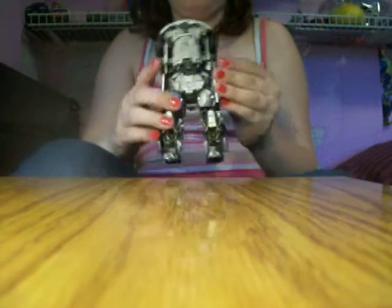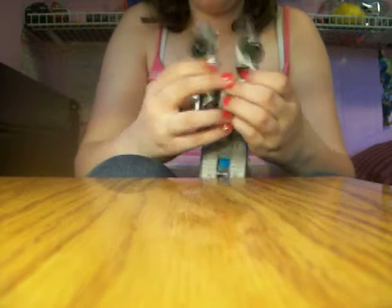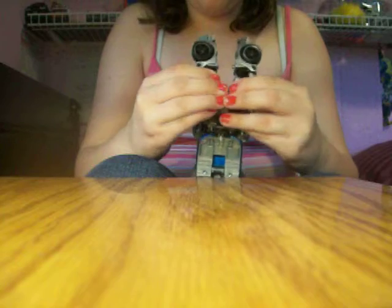Right now he should probably look more like this. What you do is, see this little clicky? There's this little thing right here, and there's a little hole right here. What you do is, you stick it down like this until you hear that click. So right now it should look like this.